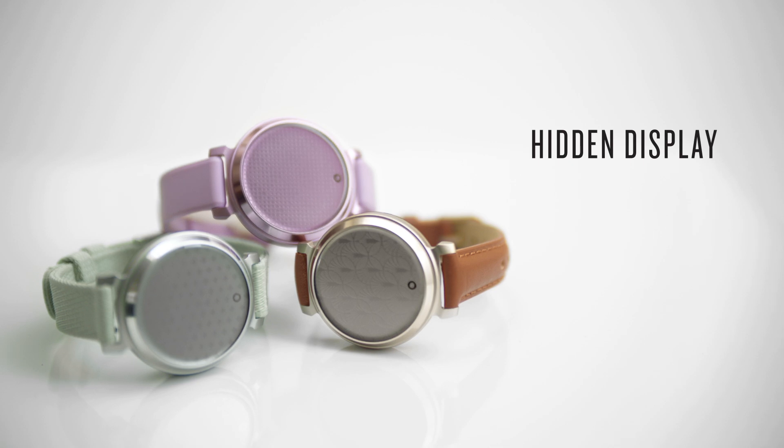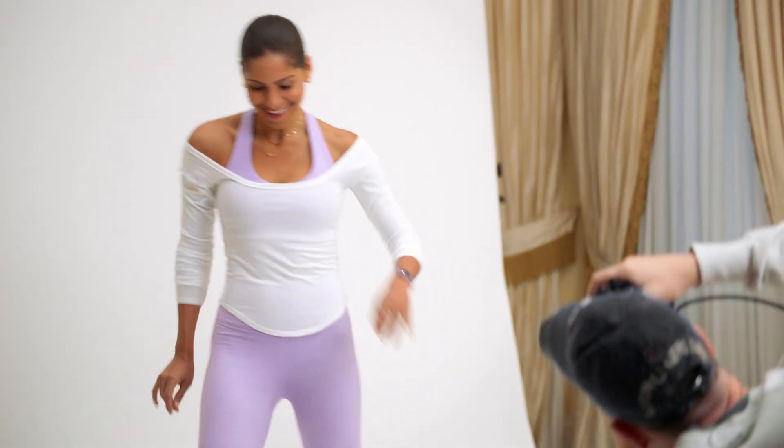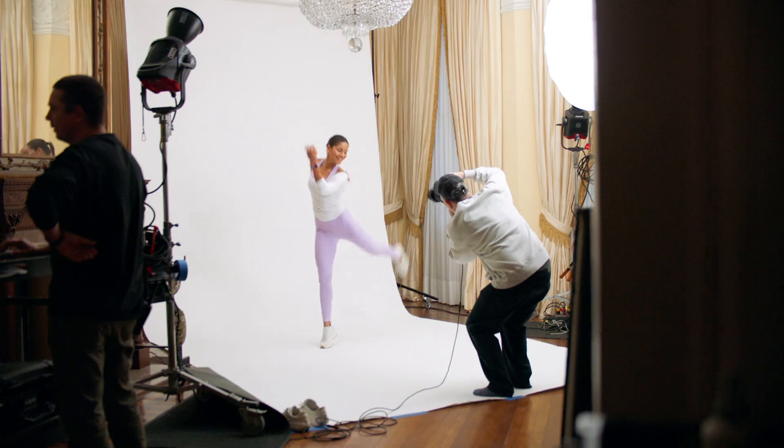Trendy, but also not what you'd expect. What's on the inside matters just as much as how things look on the outside.